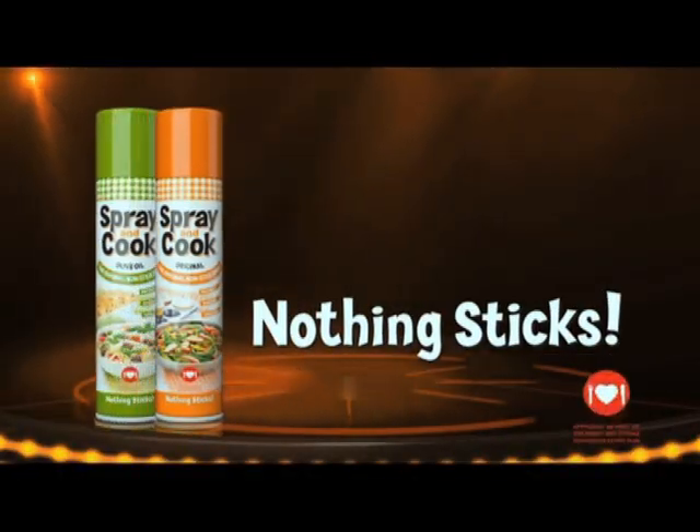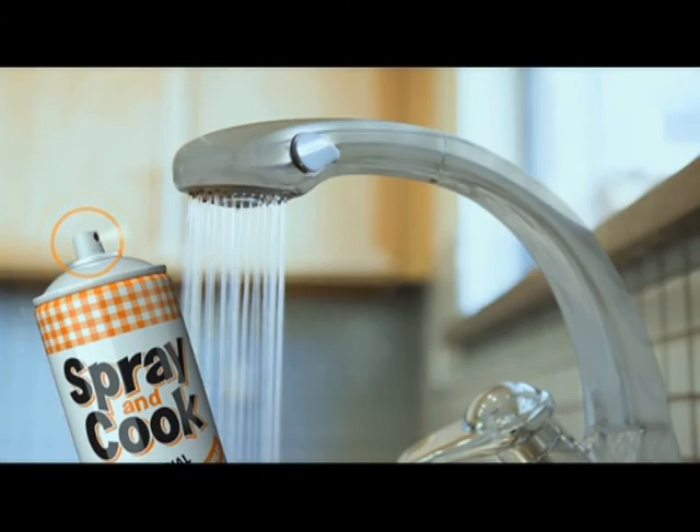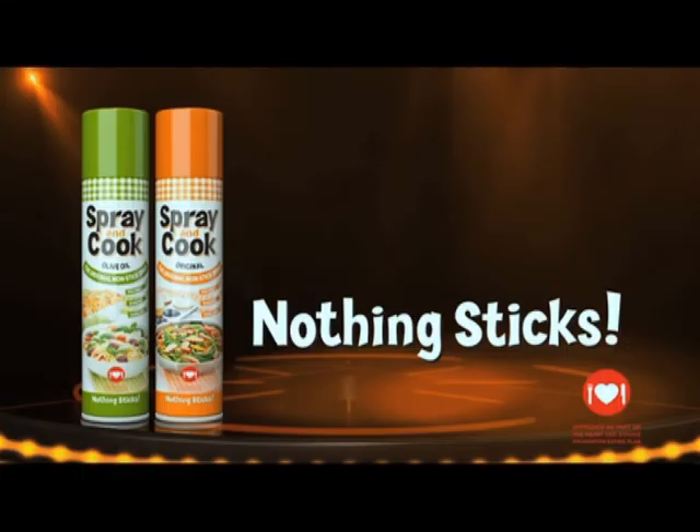So there it is — an amazing kitchen hack. And if you have any kitchen hacks to share, why not send them to me via social media? Hashtag Expressoshow. Happy baking! With Spray and Cook, nothing sticks — an all-round household must have. Spray and Cook, nothing sticks.